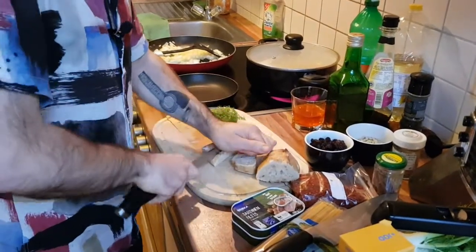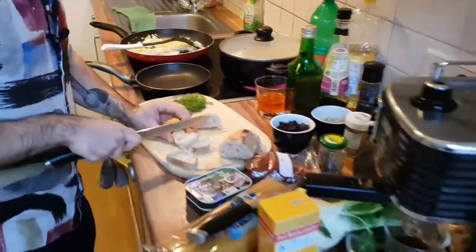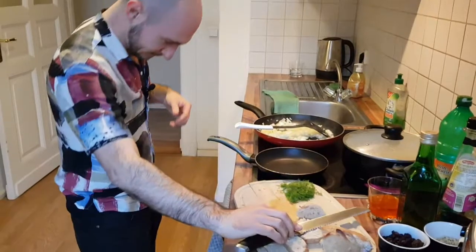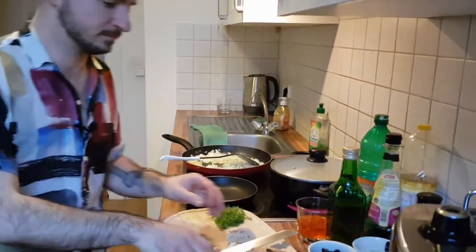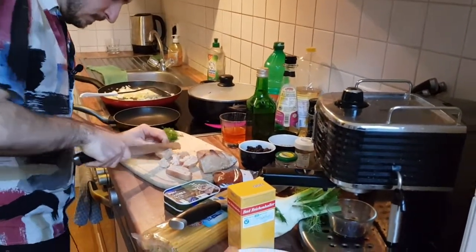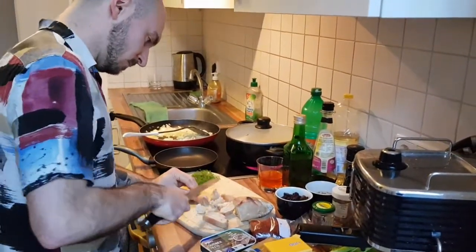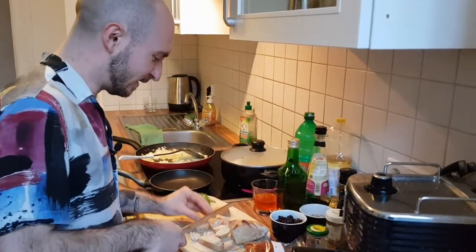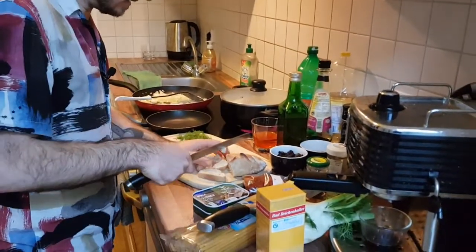Any tips on keeping bread fresh for longer? Put it in the freezer, but then you just get frozen bread. It's an endless struggle — we buy nice loaves but there are only two people in our household. I've tried the paper bag, foil, plastic — plastic just makes it go moist and moldy. Maybe a bread bin is the answer. Please be careful with that knife!